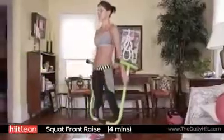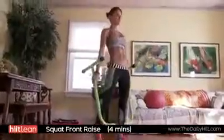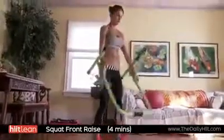Feel this everywhere. I want you to really feel this move. If you want to reduce this, you just take the equaliser or your weight away. See how many you can do? Post your scores.